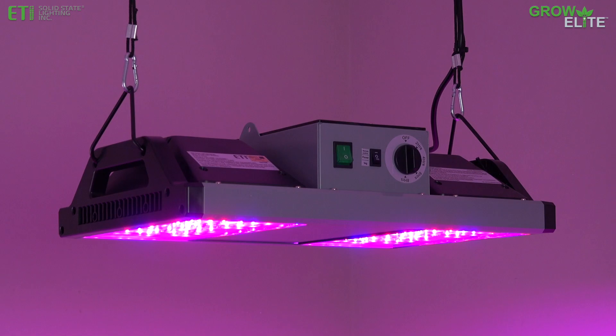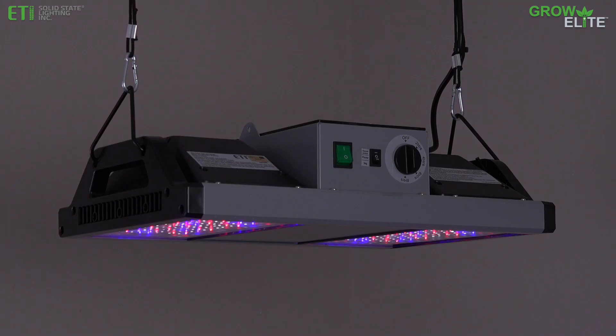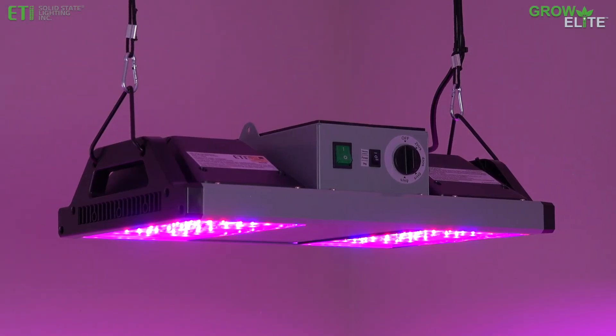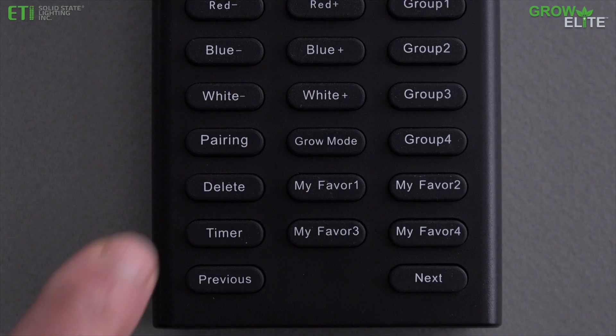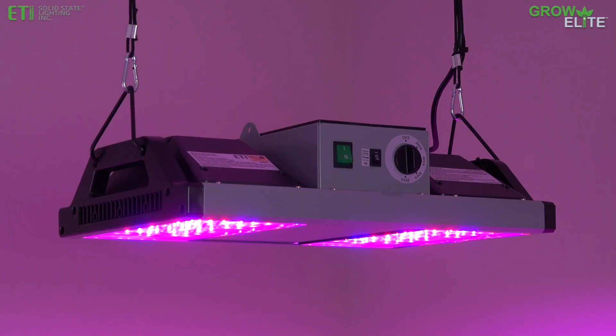To remove a group connection, press the associated group number button. Each light within the group will flash 3 times to indicate the group selected. Hold down the delete button for 3 seconds. The lights associated with the selected group will flash 3 times to indicate the fixtures have been disconnected from the remote control.